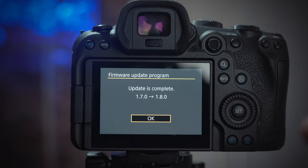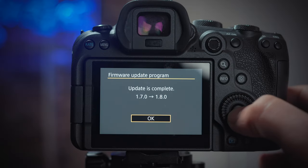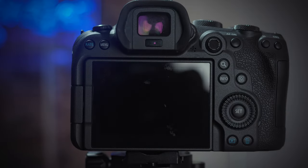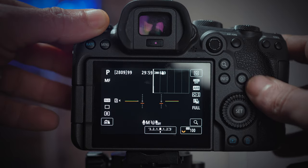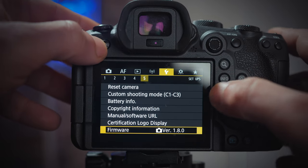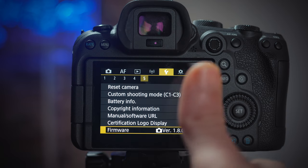When it's done, you'll get a message saying the update is complete. You'll see the previous firmware 1.7.0 and the new one 1.8.0. The touchscreen still won't work, so press the button in the middle of the wheel to confirm, and the camera will restart. Turn the camera off and then back on, go to the wrench menu, and confirm that the firmware is now 1.8.0.